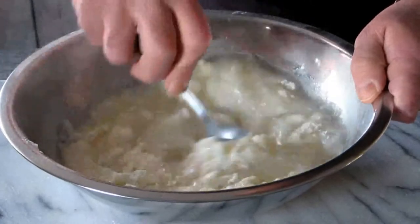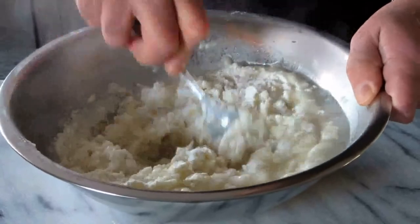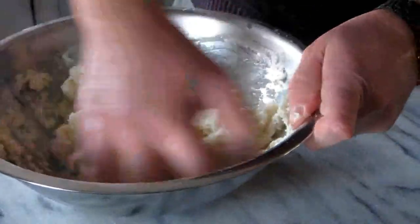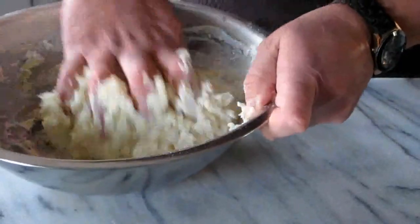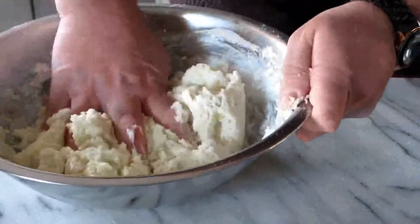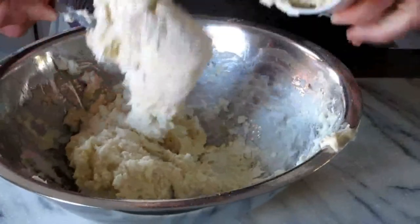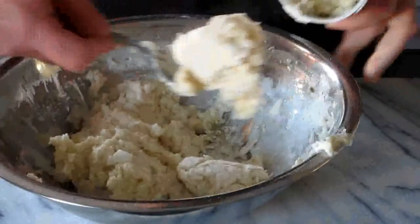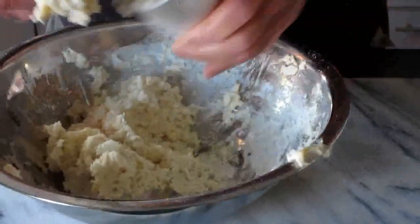Now we mix it slowly with a spoon. After that, when it's ready, we mix it a little bit with the hands — not too much. You have to be careful because it's very hot and you can burn your hands. You can't let it cool down, because if you let it cool down it makes it very hard for the machine. The hotter it is, the easier it is to work with the mix and keep the shape.